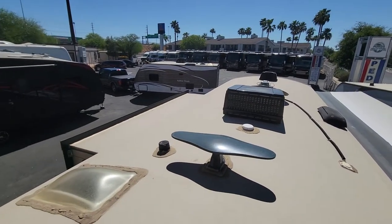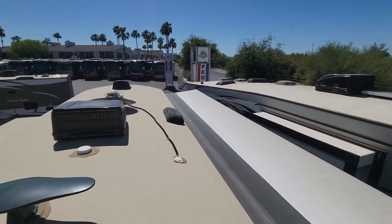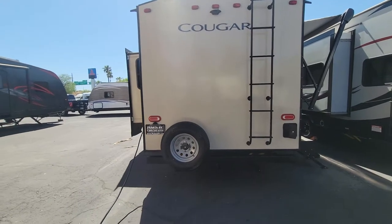Let's look at the roof first and then wrap around. As you can see, slide out right there. Nice crown ceiling for the roof. AC does have a Winegard satellite up there too. And your awning looks really good.